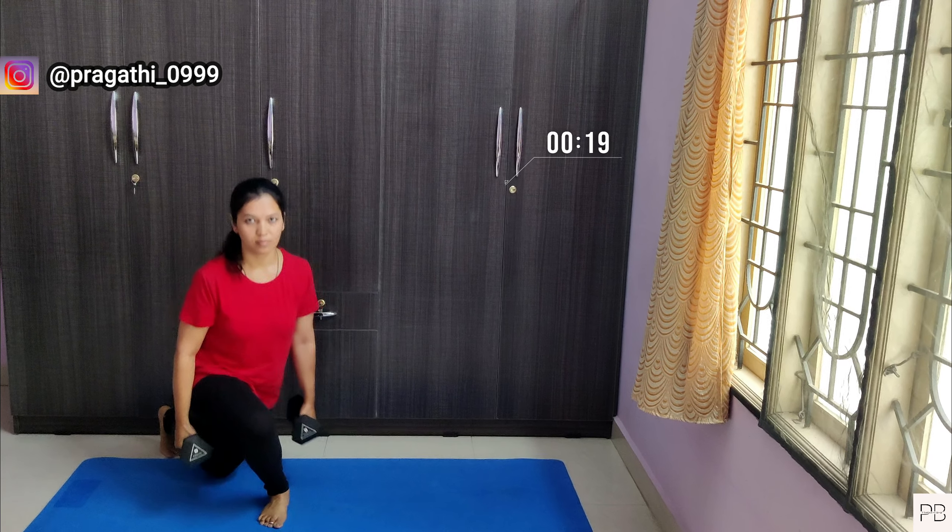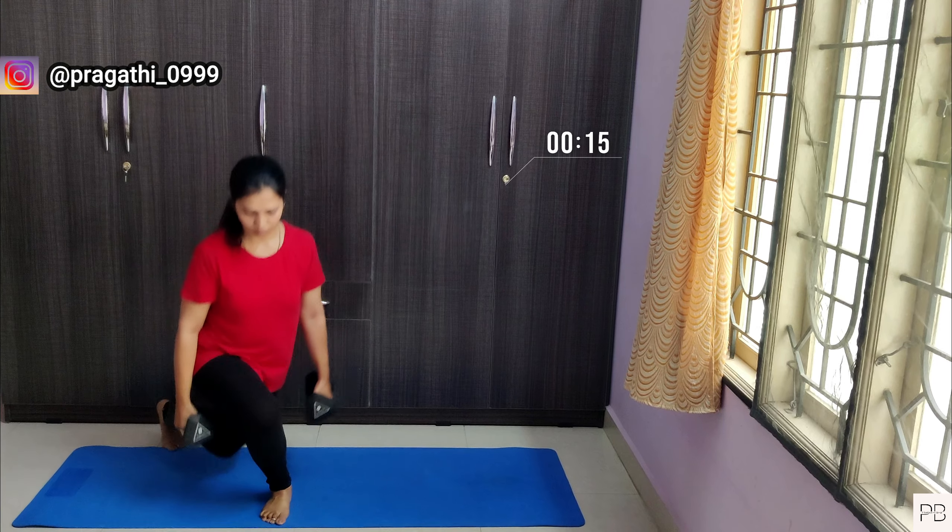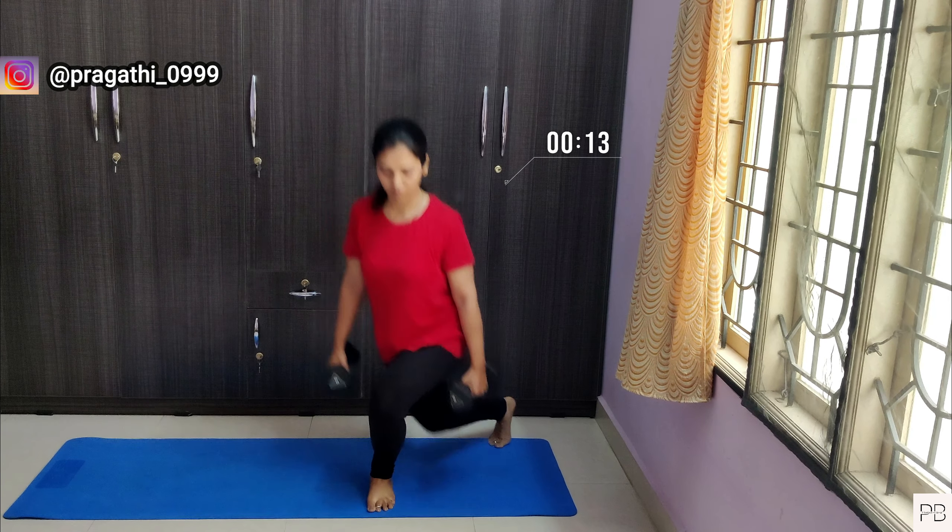Next, we will do curtsy lunges. While doing this exercise, maintain correct posture. Do this for 20 counts on each side.